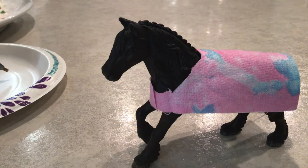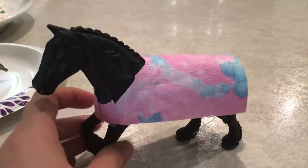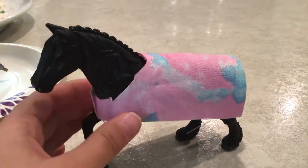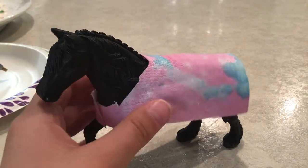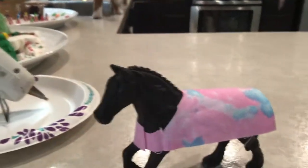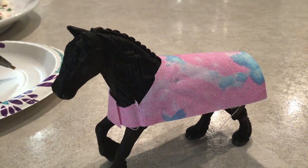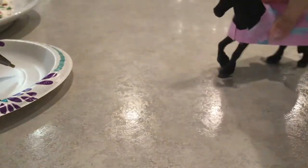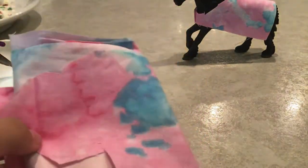Hi guys, today we're going to be making these little horse blankets — super easy to make. You can use any fabric, but I use this fabric because I like it. Okay, let's move on.